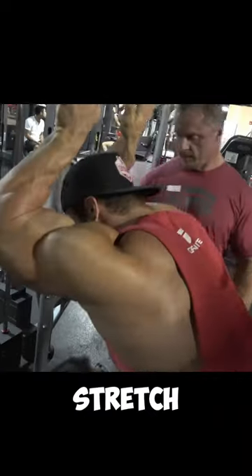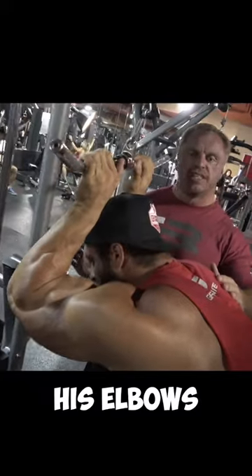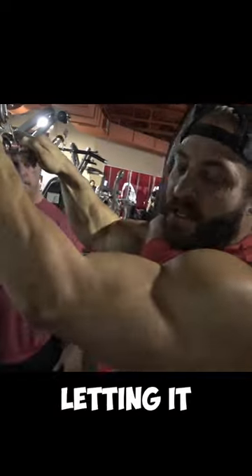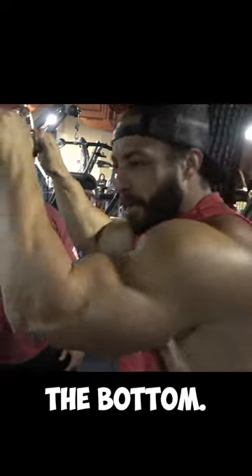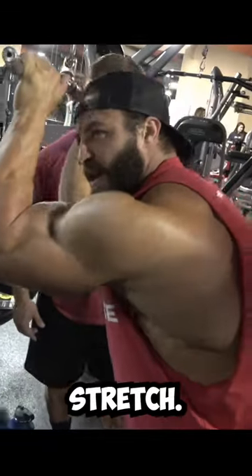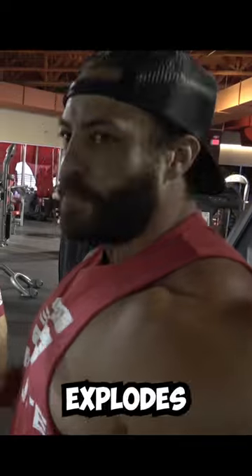I'll lean forward and stretch my triceps, using the weight as resistance. Pushing the elbows in, ducking the head — putting a massive stretch on the tricep — and then without letting it go all the way to the bottom, I do another five to eight reps and then another 10-second stretch. I'll do this maybe three or four times, and it really explodes your muscle.